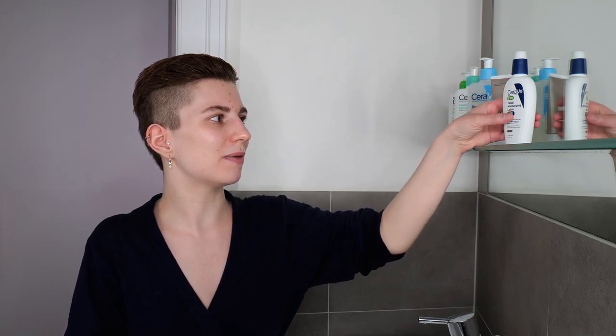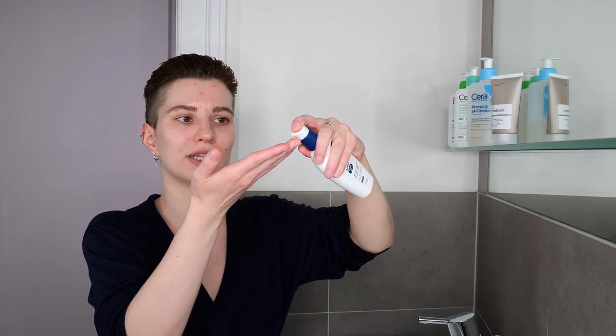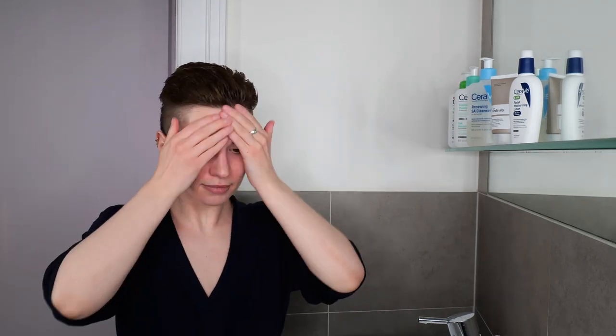When applying CeraVe's PM Facial Moisturizing Lotion, use between two to three pumps and adjust the amount accordingly to your needs. Make sure that you're able to blend it all over evenly to have an even protective layer. I usually stick to two to three pumps for myself; if you feel like that's not enough, use an additional pump as well. Apply it all over your face and neck — please make sure not to get it into your eyes or your mouth. Once you've applied it all over evenly, you're going to leave it on the skin; there's no need to wash it off, and you can stop right there — that's already it.